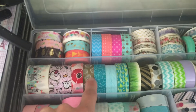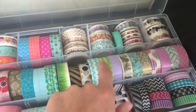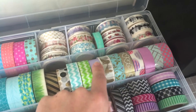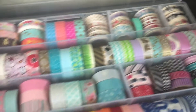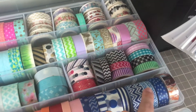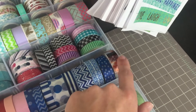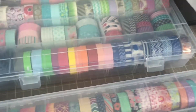These are the Scotch washies, some Michael's, and I think these ones are from Staples. I think this is MT tape; these three are for my planner buddy, and more MT tapes. Michael's, Michael's Recollections — oh, these are all Michael's except for this one from my planner buddy. So I'm just going to close that.